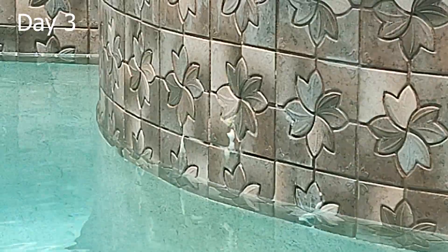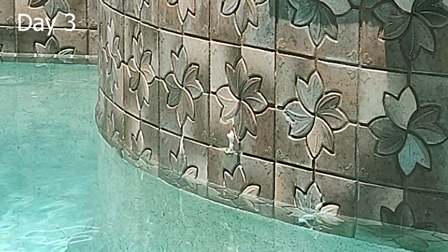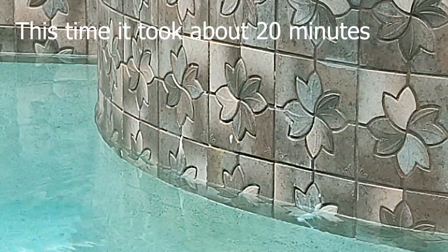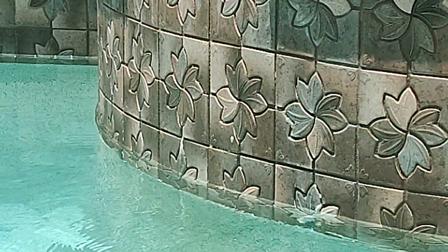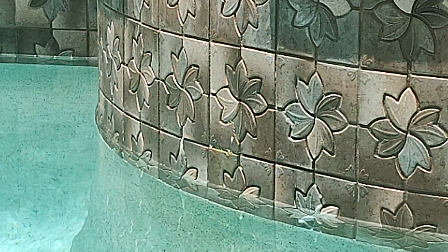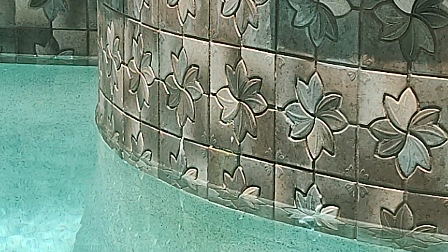All right, day three — you can tell it really shrunk. I'm just gonna keep getting at it. All right, so that's gonna be it for today — it's literally all gone. We went 23 and a half minutes strong. There's just a little speck there.